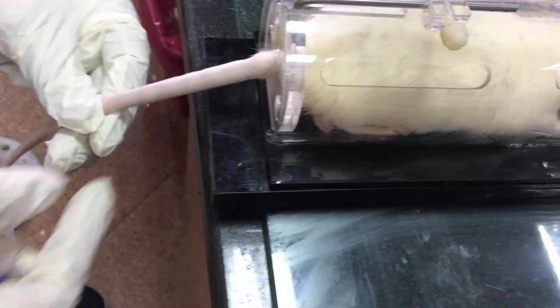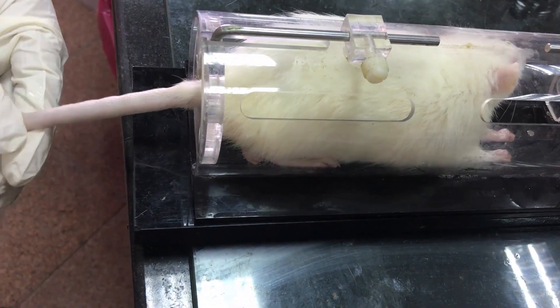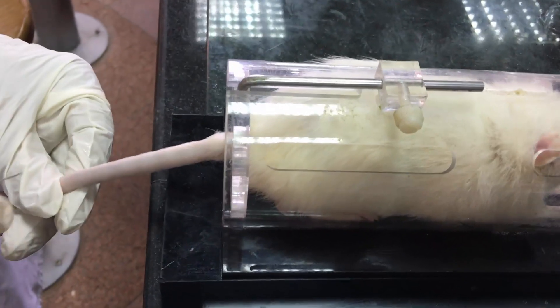Steps of tail vein blood collection. First, the animal should be restrained. Put the animal in a restrainer and clean the tail with alcohol. Warm the animal's tail with a heat lamp or massage to dilate and congest blood vessels.